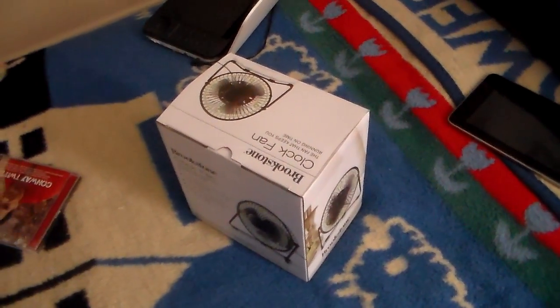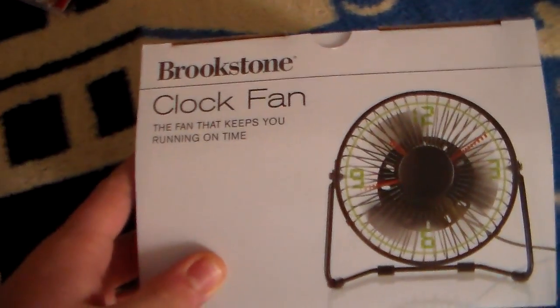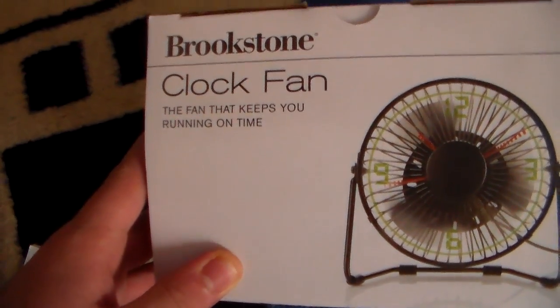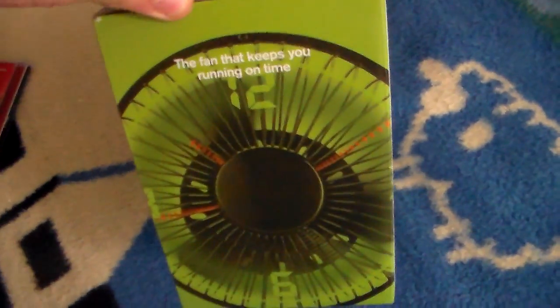Hey guys, this is CatNumber5Anne here. Here's a light Christmas present I got — a Brookstone clock fan. The fan that keeps you running on time. And we're going to do a quick unboxing of this.